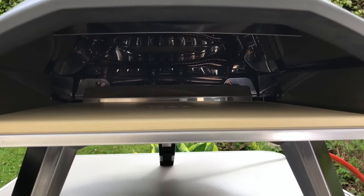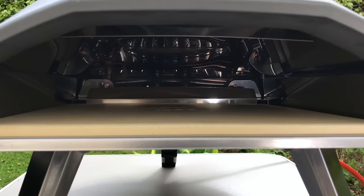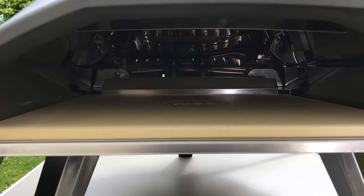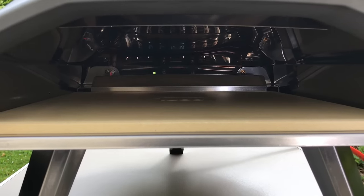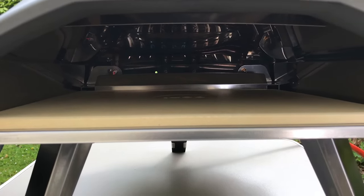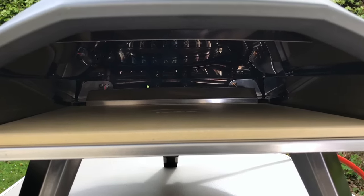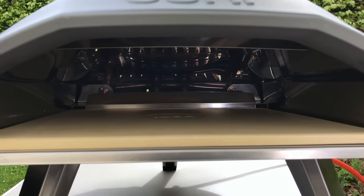Just started it up, easy to use — so much easier to light than my little gas button on the Uni 3. There's a nice line of gas coming out the back, just heating it up now. Ready for the cook. The instructions say it takes 15 minutes to heat up, so I'll be back in 15 minutes.